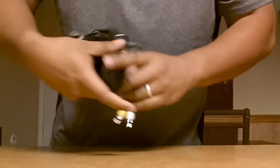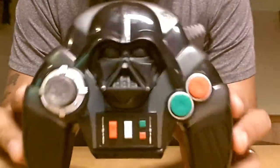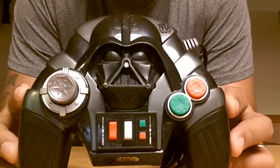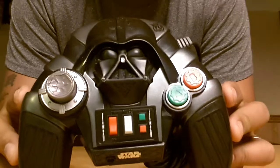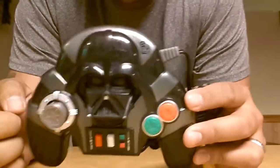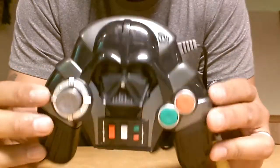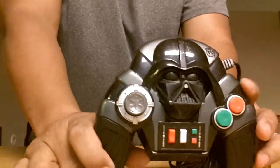This right here I thought was cool just because I'm into Star Wars — it's a Darth Vader Star Wars plug and play. This is something I also haven't tested out; it's been sitting downstairs for a while. It was one of the first things I collected when I started getting into collecting. I actually have two more of these downstairs. Hopefully I can spend some time to test it out.